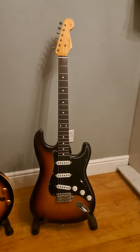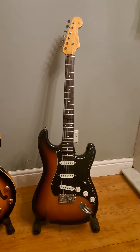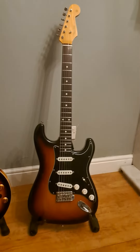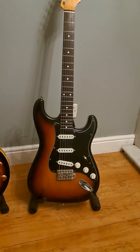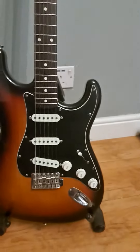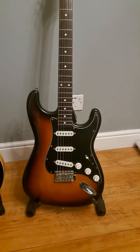A quick video for you Strataholics. This is a Made in Japan 1994 Stratocaster non-export. It's an ST62TX, which means the factory came with Texas Special pickups, all-American switchgear and hardware. They weren't supposed to come out of Japan, but some did, and this is one of them. It did have a white nitro scratch plate.